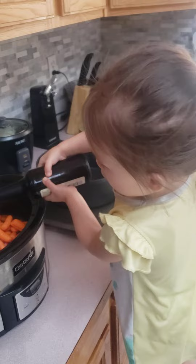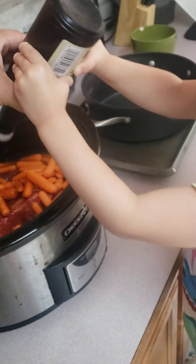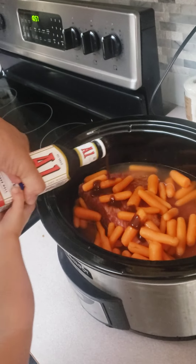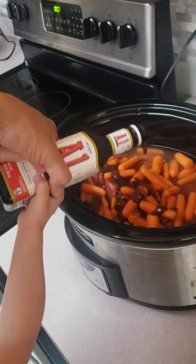Then we add a little Worcestershire sauce. And a little bit of A1 for extra seasoning. We're going to mix it later.